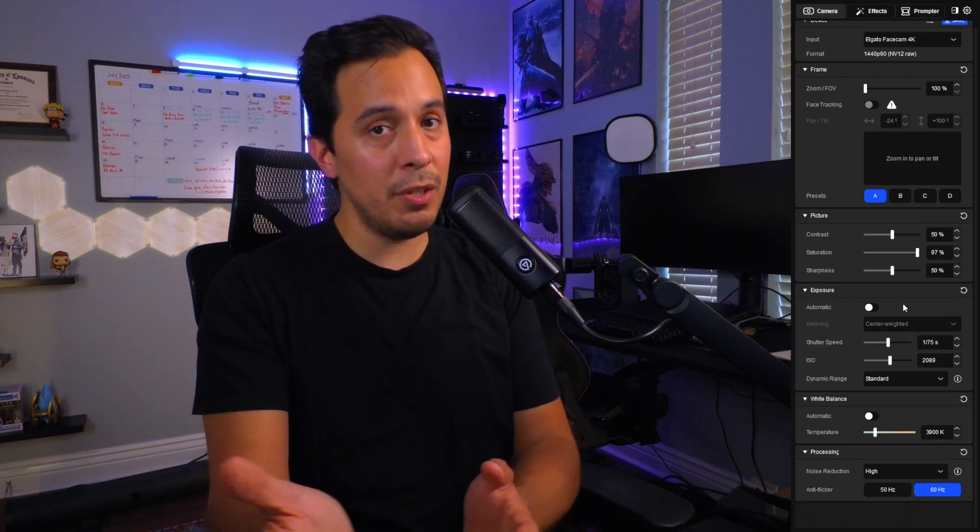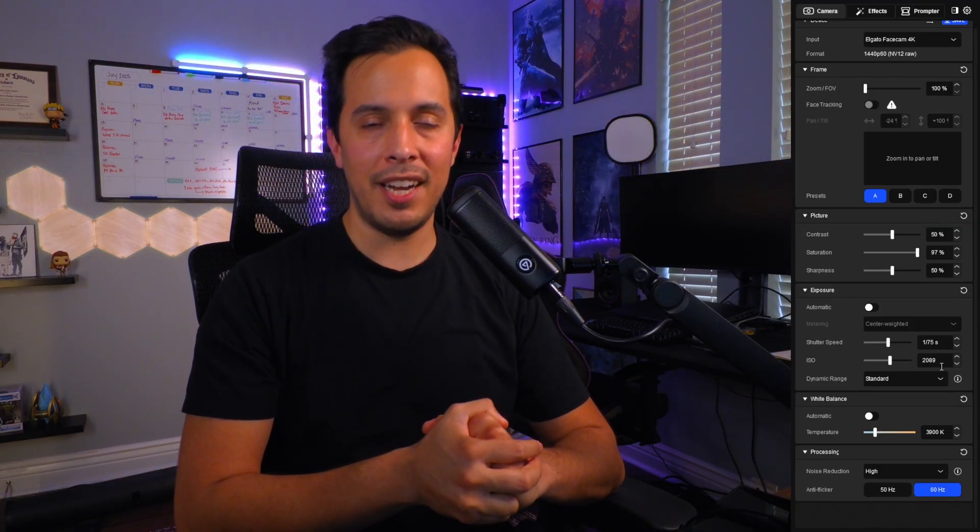If you look at my Camera Hub settings here — you're welcome to use them for your own camera, though don't expect identical results since we all record in different environments — my ISO is at 2089, and that is extremely high. Uncomfortably high. I typically only use 800 ISO when recording with my mirrorless cameras and other webcams I've used in the past.